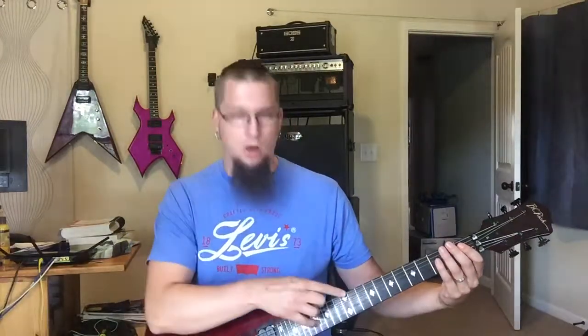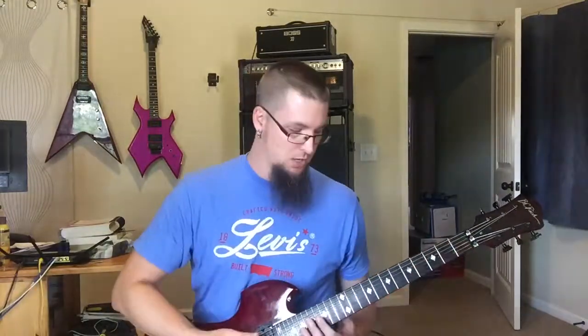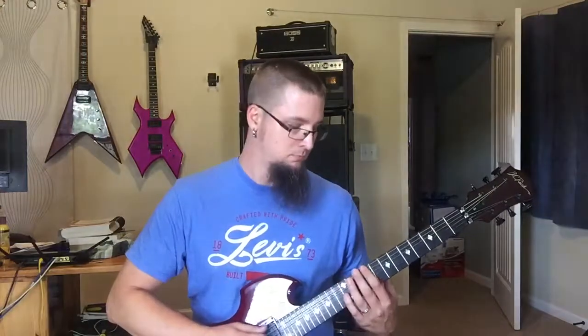Do that on the first string, then the second string, then all of them — going up to the twelfth fret or as high as you want. Wherever you feel the least comfortable, that's where you need to be. Whatever sucks the worst is what you need to be doing. Work your way up and down the fretboard. After you're done, go backwards — start at the twelfth fret and go down. You can also vary the patterns, like going two, one, three instead of straight one, two, three, four.